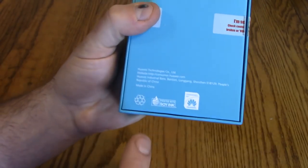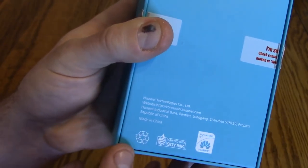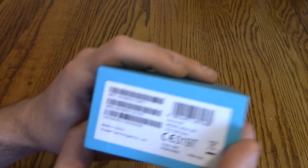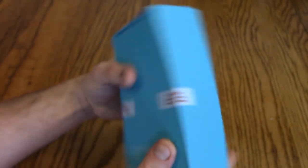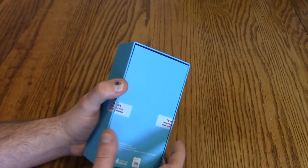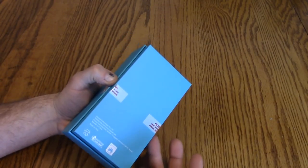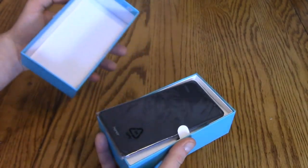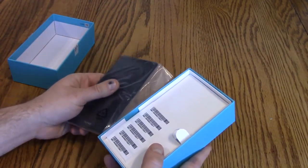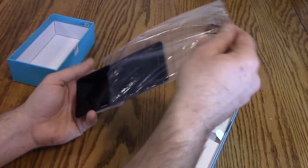Alright guys, so here is the box. It's a pretty simple box. I like how it's printed in soy ink — all the hippies out there will be happy that it's recyclable, printing in soy ink, very cool, thinking about the environment. My box came already cut. I haven't opened this — this is the first time opening it. Sometimes when Gearbest sends me stuff they want to make sure everything's good, so they open it up and take a look before they send it across the world. So here's the phone itself — let's just start with that, that's the main point.